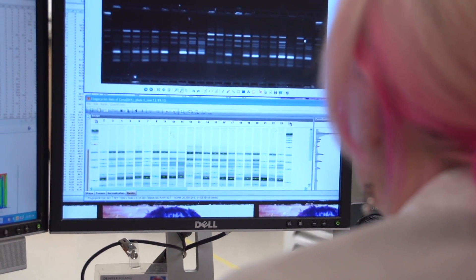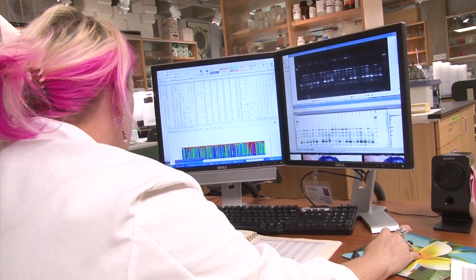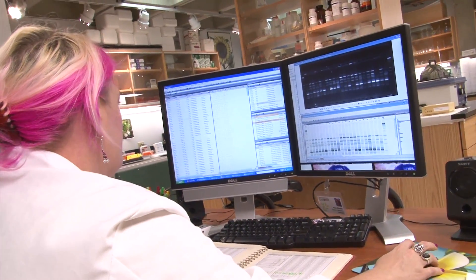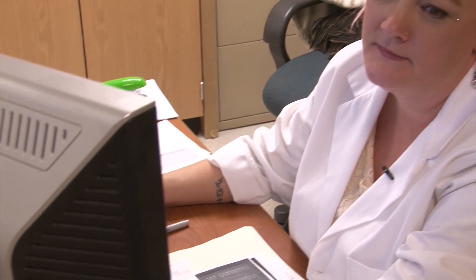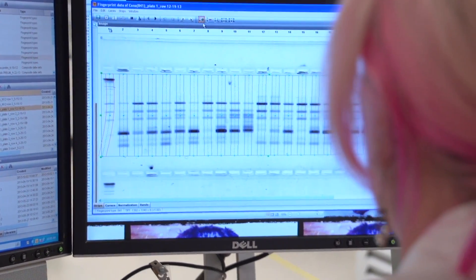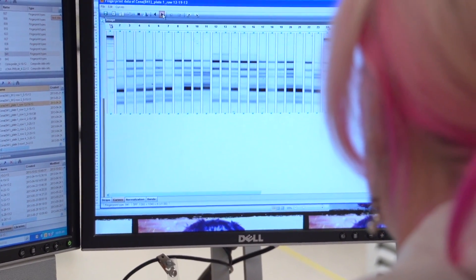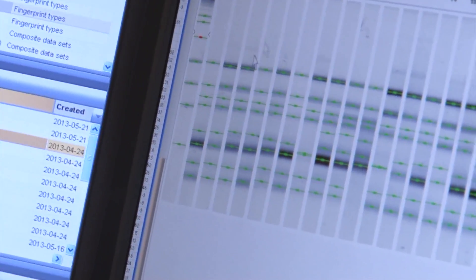We have another program called GelCompare, and what we do is load all the images into this software. We tell it where our rows of DNA are, or it detects them automatically. Then we go through various steps — we tell it what the ladder fragment sizes are and then detect the bands throughout the gel.